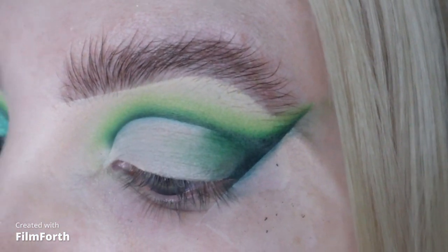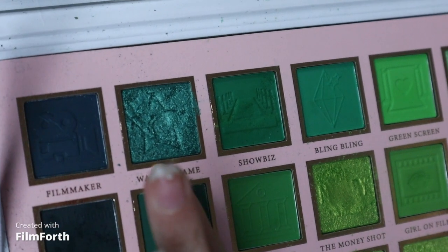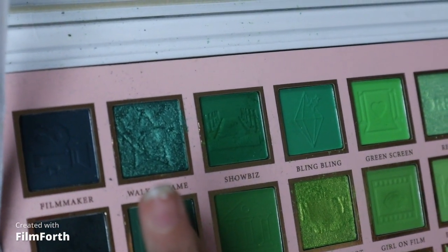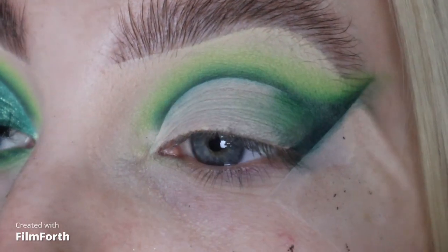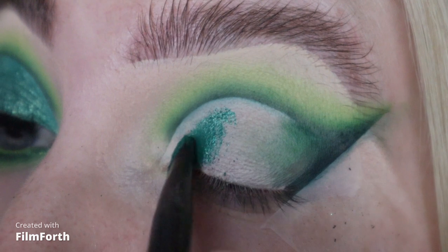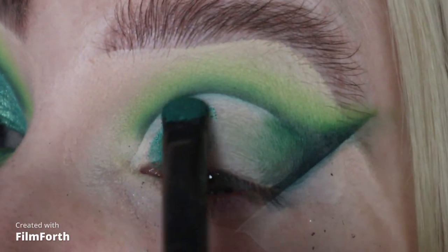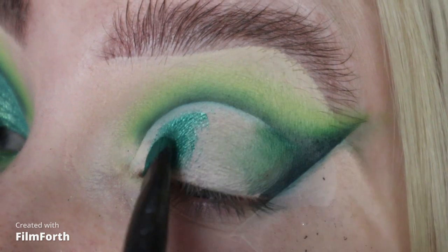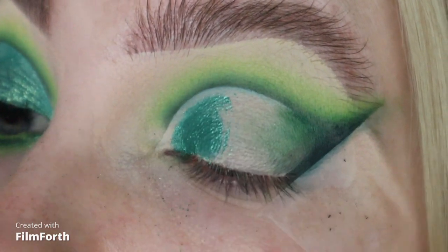For all over the lid I'm going to take this shade - a sort of dark green called Walk of Fame. I've wanted to use this colour for so long and I just thought it just looks like the colour of a Christmas tree. So let's do a Christmassy, green, dramatic make-up look.